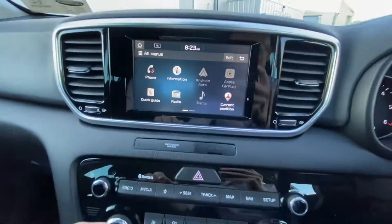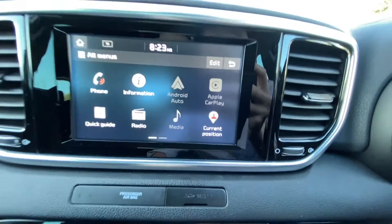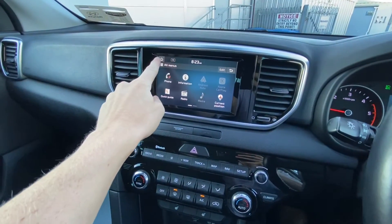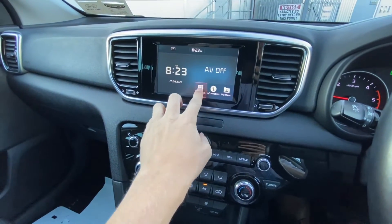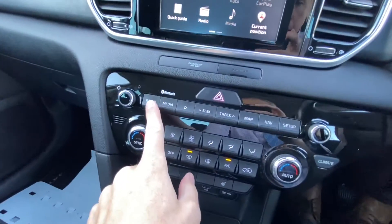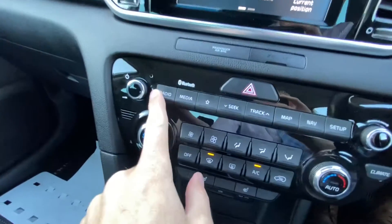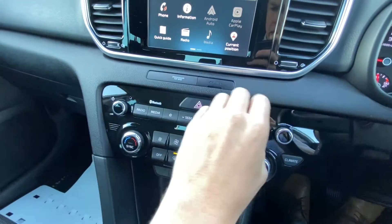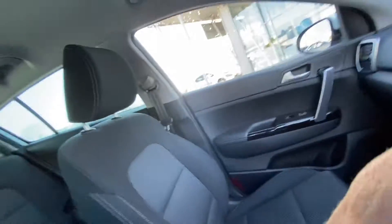We've seen already the reverse camera. This will also have Android Auto and Apple CarPlay, so you can use things like Google Maps and all that. The radio's pretty straightforward - very user-friendly, very straightforward. Menus are pretty easy to use, screen is nice and straightforward, and you have hard buttons over here for shortcuts. They have volume knobs, which rather than dabbing screens I think is brilliant.